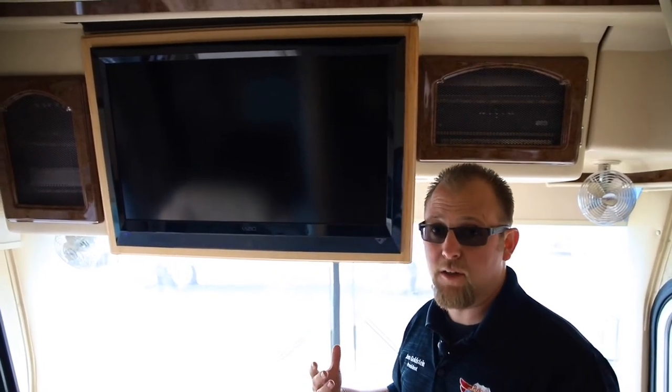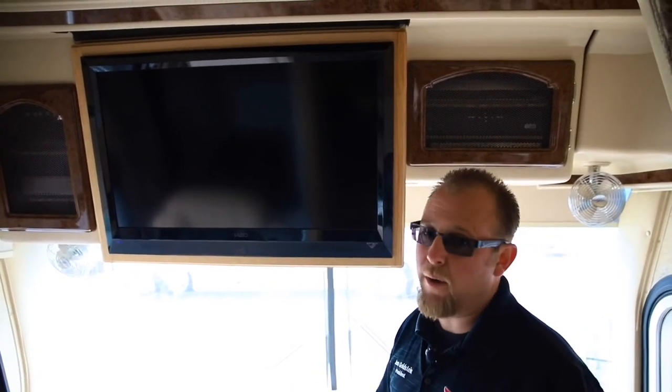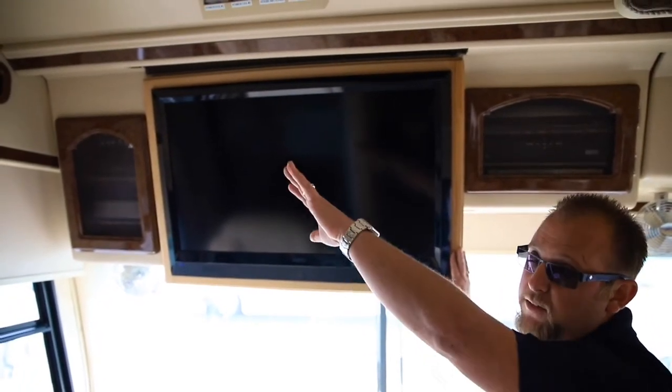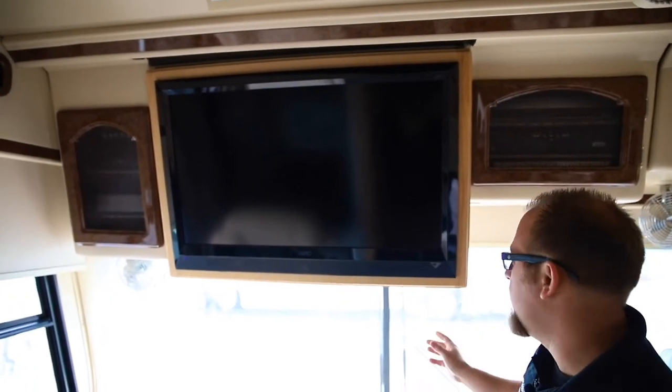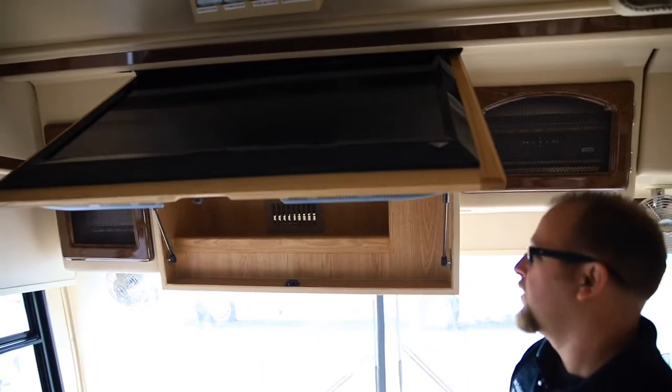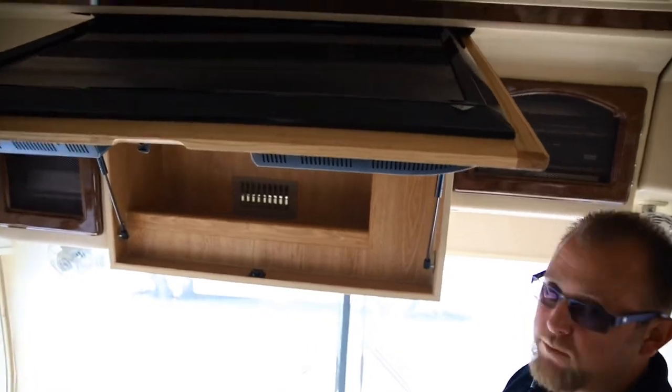Here's the perfect example of one of our front TV conversions when it's all done. One of the key differences here at Leisure Coach Works is we want to make sure that everything looks like it was designed to be that way. So we match all the oak that matches the rest of the entire coach, and then we make it so you have all the extra storage behind there from that old TV.